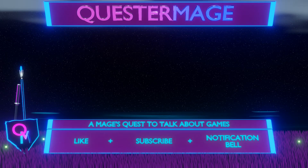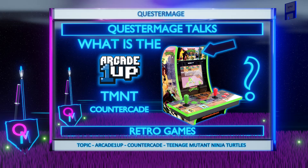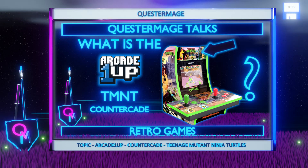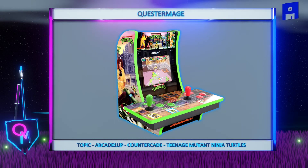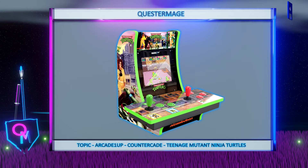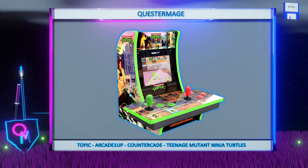Hello everyone, welcome to the Quest of Major, Major's Quest to talk about games. In today's video I want to talk about the Arcade 1-Up Teenage Mutant Ninja Turtles Countercade. Please note this is not intended to be a review of the machine itself. I try to collect relevant information on the machines, digest user feedback while adding my own observations and or opinions, condensing these into an informational video which I hope is helpful and or enjoyable.